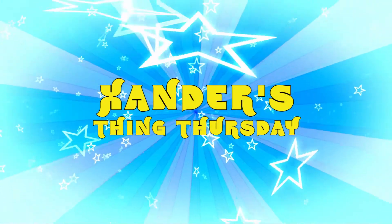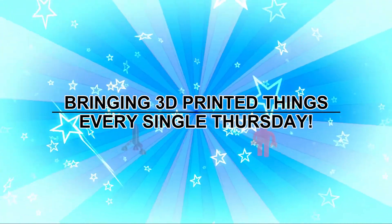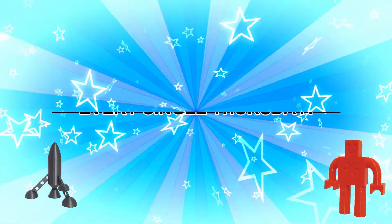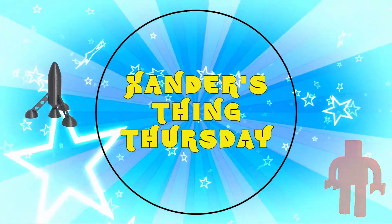Xander's Thing Thursday — bring in 3D printed things every single Thursday! It's Xander's Thing Thursday, yeah Xander's Thing Thursday!